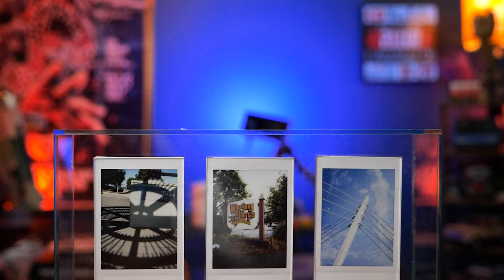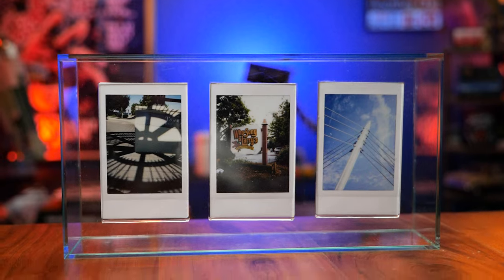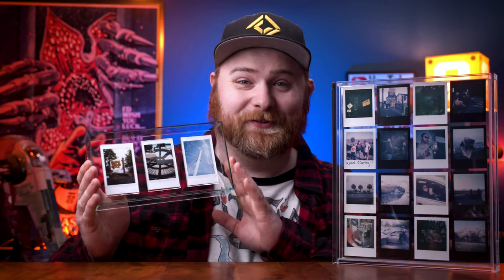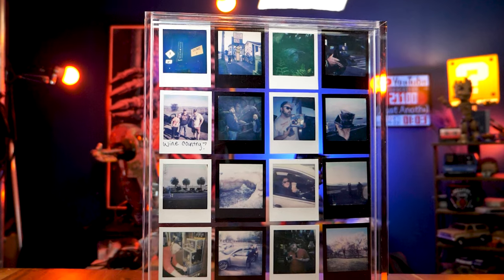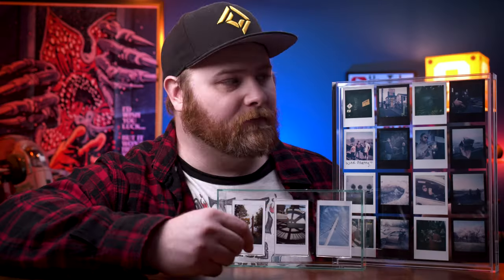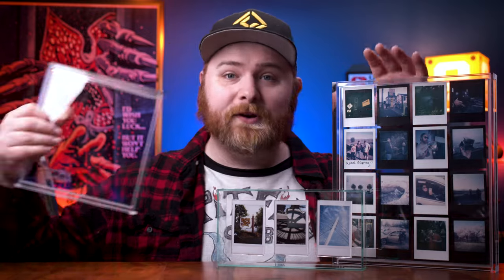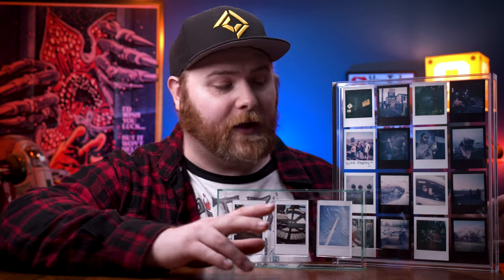So they sent me three frames. They sent me this floating frame for Instax Mini photos, which honestly might be my favorite one — just so cool. Then they sent over this acrylic floating frame for Instax Mini and Polaroid Go, but you can actually put in whatever you want. Then a third one, which is the same as that one, just a smaller version. The quality of these things is superb. They're really nice and display your photos really well.